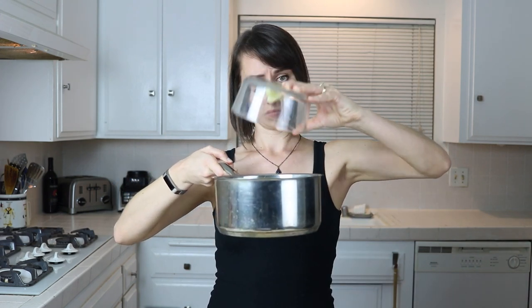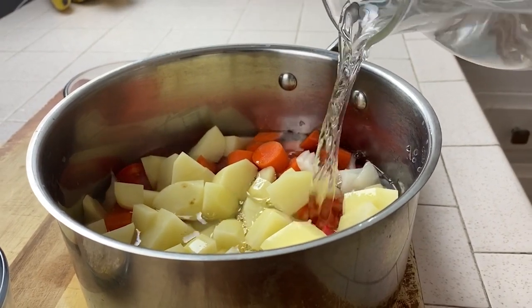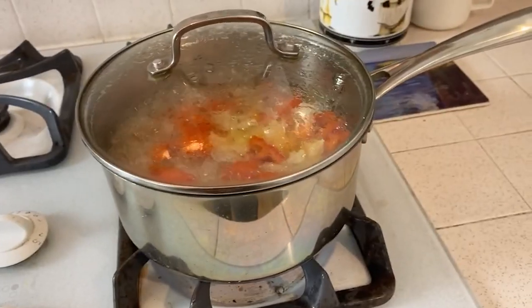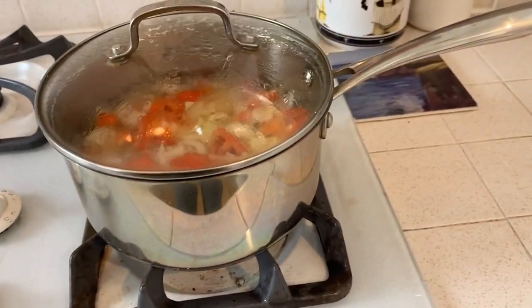Start by taking all of your chopped vegetables and putting them into a medium saucepan. Fill the saucepan with water until it's just covering your vegetables. Cover your pot, put it on the stove, and bring it up to a boil. Once it gets to a boil, reduce it to a simmer and let it cook for 30 minutes.